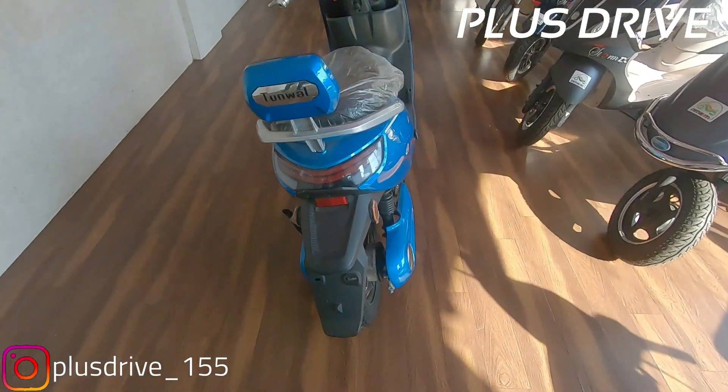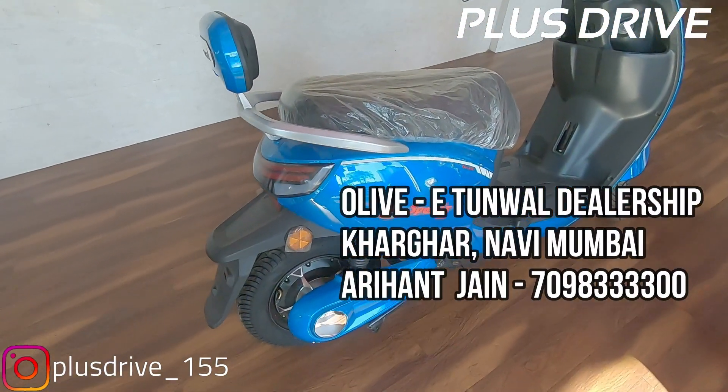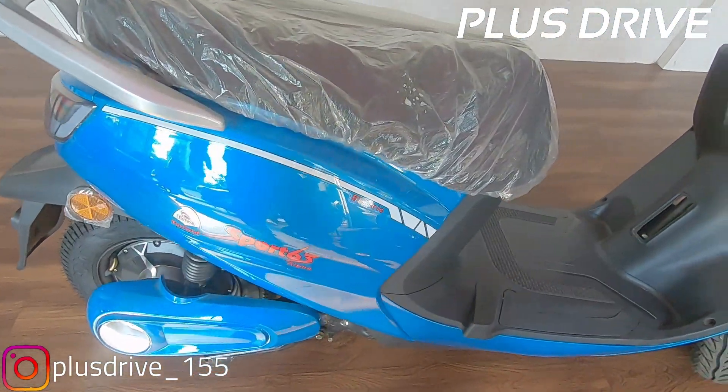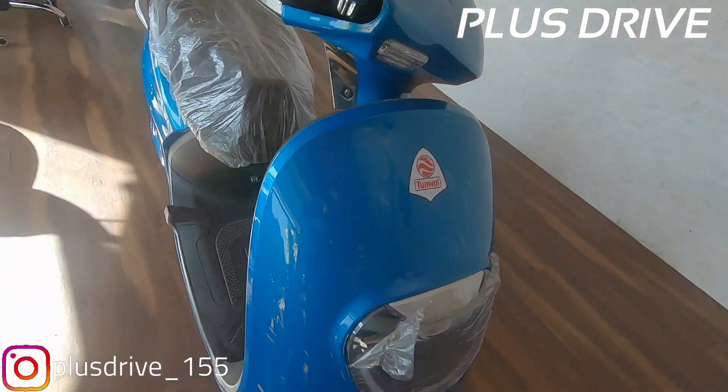To provide you information on the scooter, first I would like to thank the Olive E Tunwal dealership in Kharghar, Navi Mumbai. I'll also provide their number on your screen — you can directly contact them if you want to know more about pricing, test drives, and anything else about the scooter.